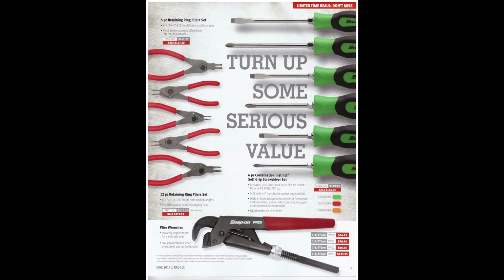Funny enough, usually the Snap-on truck is the cheapest place to buy Knipex stuff. I know you can get them on Amazon or Home Depot or whatever, but I've always compared the prices and they're actually cheaper on the Snap-on truck — so go figure. On the side of the page they've got their screwdriver set that they seem to always carry in every flyer, at least so far this year. They're giving you a few bucks off — not a huge sale, but about $15 or so.